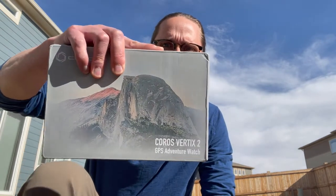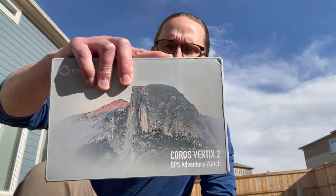Hey everyone, it's Jason with Huck Adventures. Really excited to bring you this unboxing video of the Koros Vertix 2. I have been a huge fan of Vertix over the last three years. I've had their Apex watch and it has been a very trusty watch to have with me on the trail for different ultra marathons.